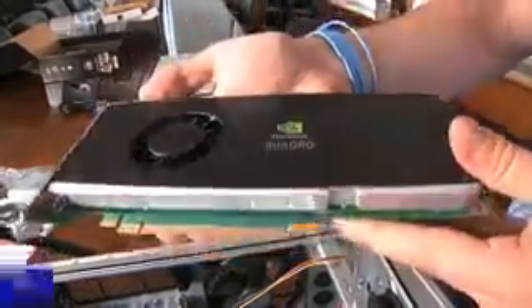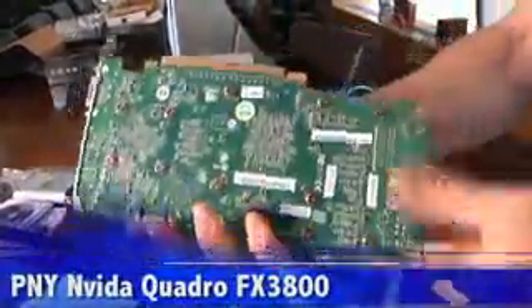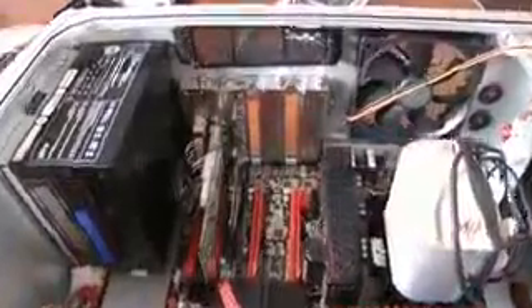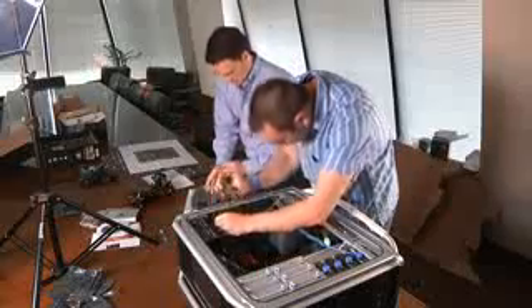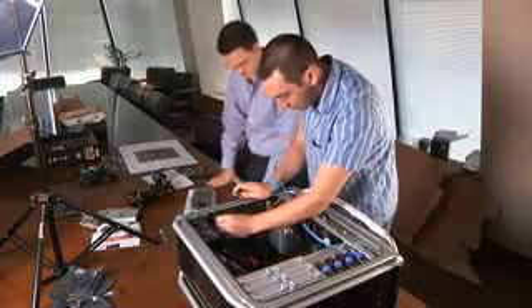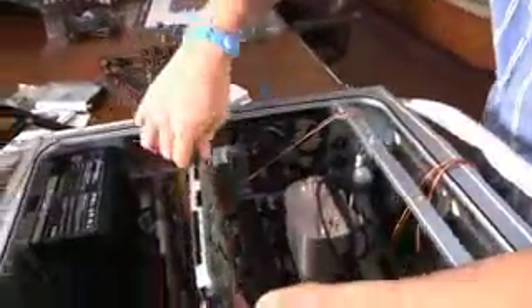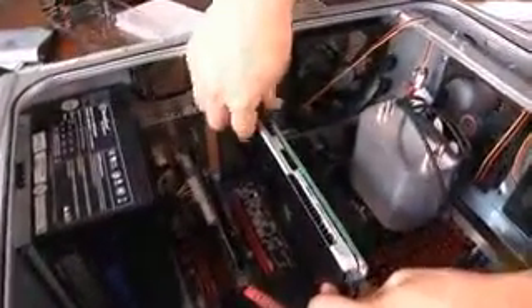Peripheral cards like our NVIDIA Quadro card are installed similarly. First, determine which slot you'll be using. For the Quadro, we want to use the 16X PCI Express slot. Unscrew and remove the slot cover on the back of the case that lines up with the PCI Express slot.